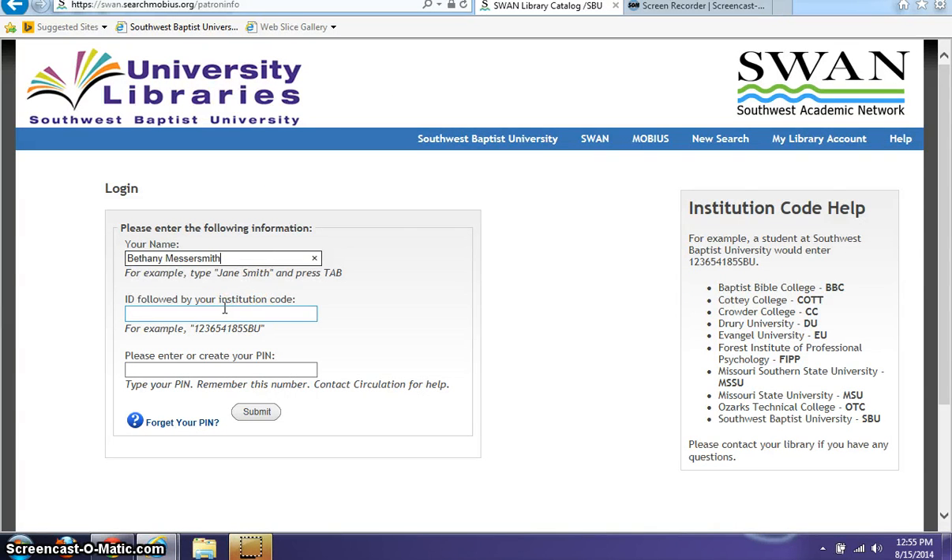Then for your ID, type in a zero and then your ID number, and then SBU at the very end.